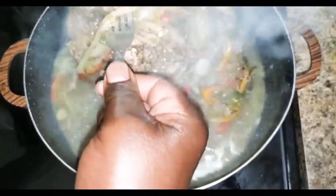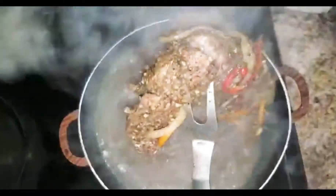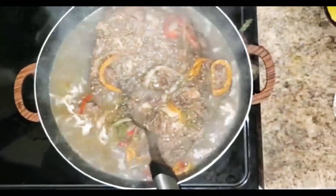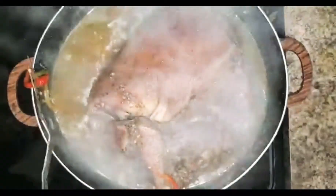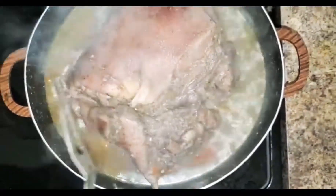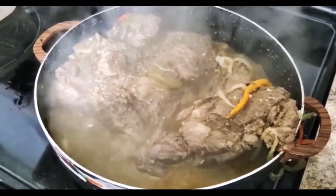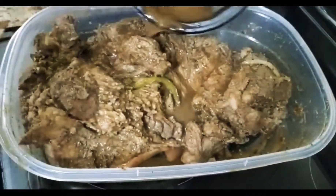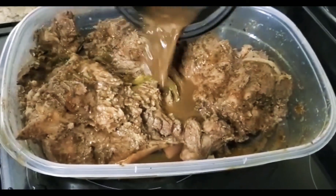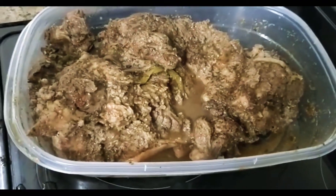We've got a couple more minutes, then we're going to flip it to the other side and drop it on the grill. Now we're going to go ahead and flip it over. Now the other two minutes are done — we're going to put it on the grill. We're going to add back some jerk sauce to get back the jerk flavor since it was boiling for a while. Then we're going to let it sit for at least 30 minutes to absorb back the jerk sauce, and then fling it on the grill.